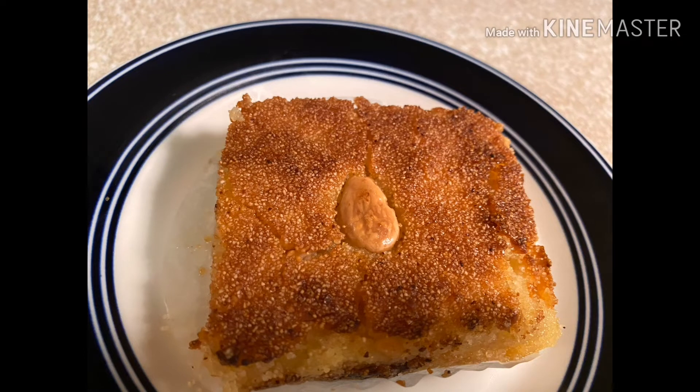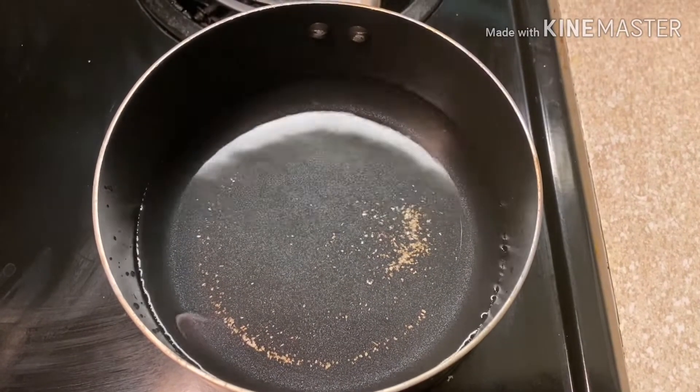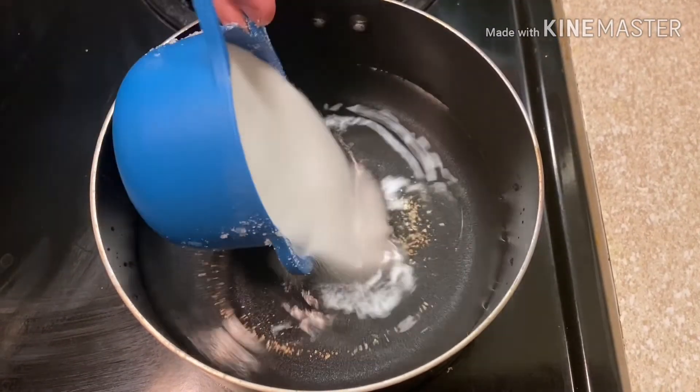Hello everybody, today I'm going to show you how to make this amazing galbelous, which means the heart of almonds. Here we go for the recipe. First we start with our syrup — we need three cups of water and one...